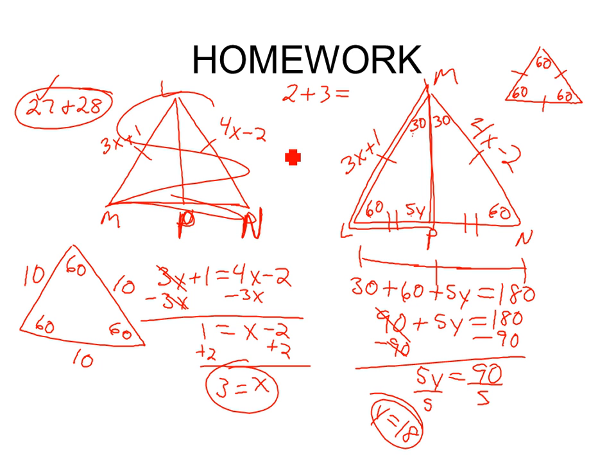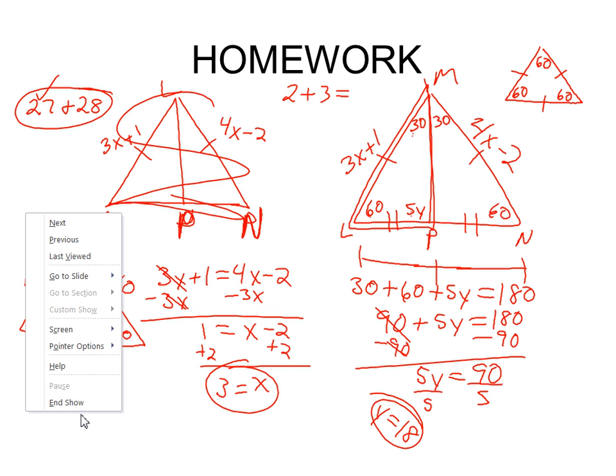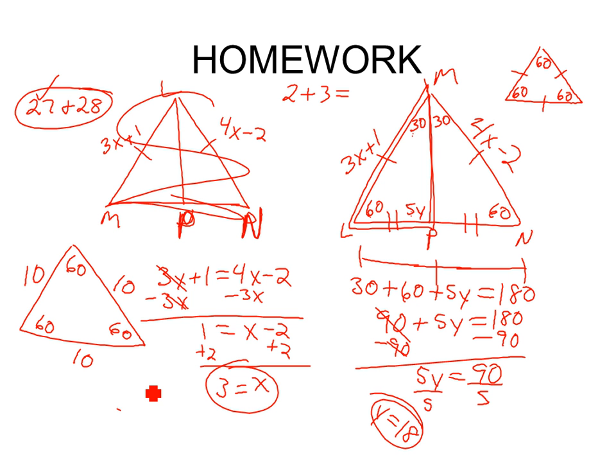Problem 28 asks us to find the measure of each side and angle of triangle LMN. We already know all angles are 60 degrees. For the sides, plug x equals 3 back in: 3 times 3 plus 1 equals 10. So each side is 10. Nothing real hard in there — you just had to think it through step by step and find intermediate values you weren't directly asked for.